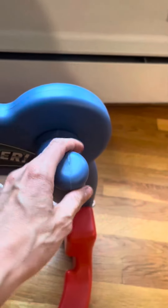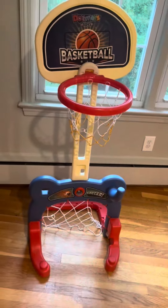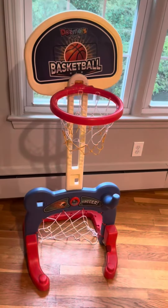I also can't find the rings. It comes with a few rings so you could toss them on there, so it's another activity. And this is a great gift.